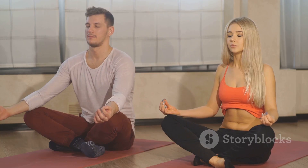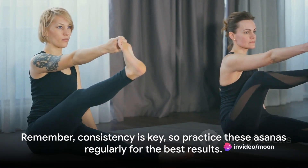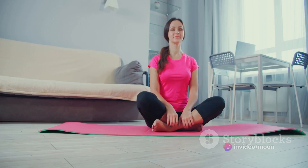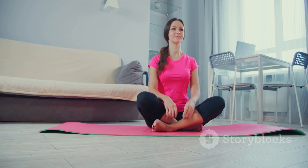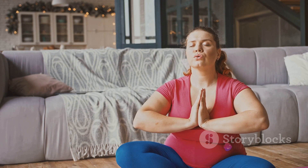In summary, these five yoga asanas — Bhujangasana, Dhanurasana, Naukasana, Ustrasana, and Pavanamuktasana — each offer unique benefits that can help reduce lower belly fat. They strengthen and stretch the abdominal muscles, improve digestion, and promote a toned belly. Remember, consistency is key, so practice these asanas regularly for the best results.